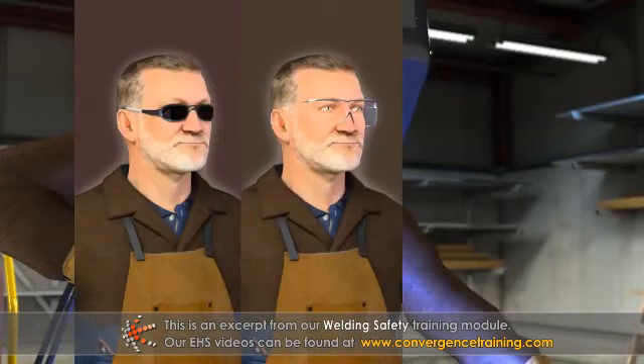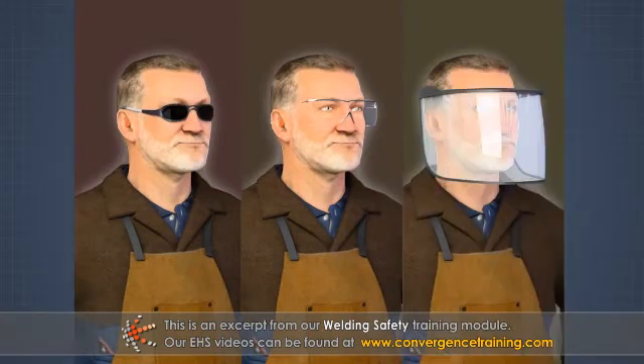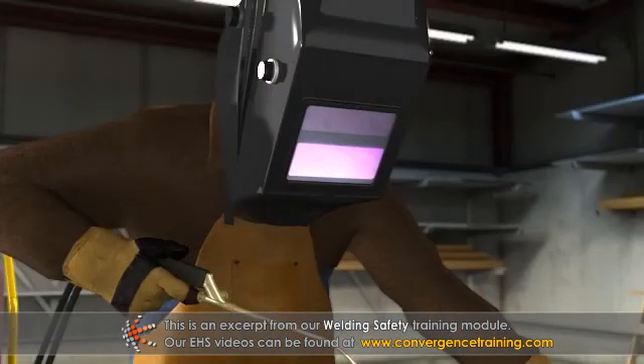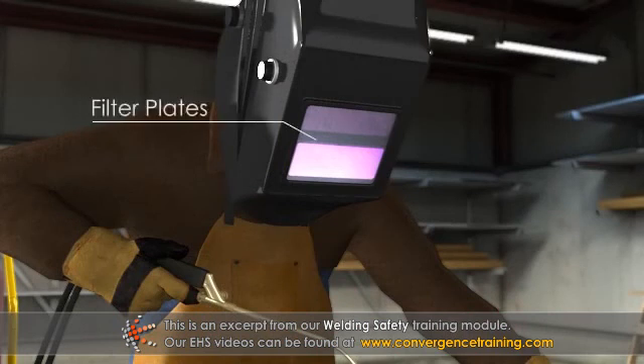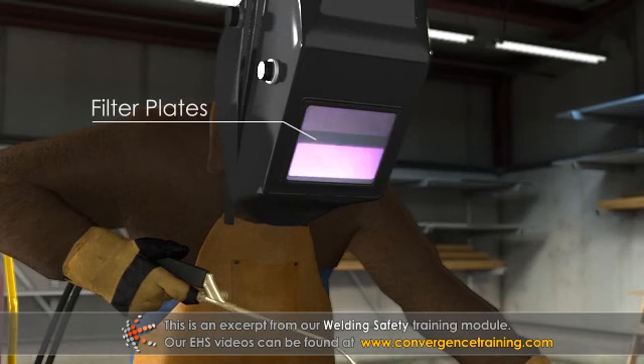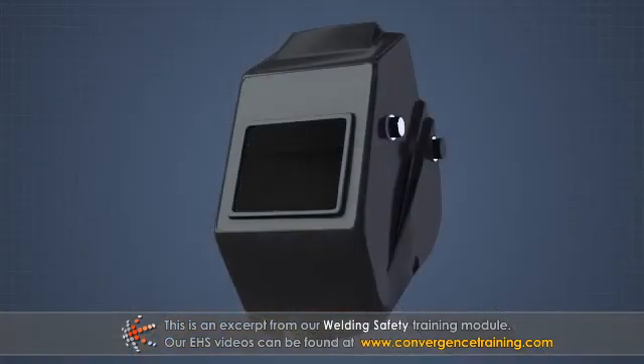Sunglasses, safety goggles or any other protective eyewear are not substitutes for proper welding-specific face protection. Different welding processes may require specialized lenses known as filter plates that are designed to protect against flash burns and eye damage by absorbing infrared and ultraviolet light. These plates are inserted inside the helmet into lens holders.